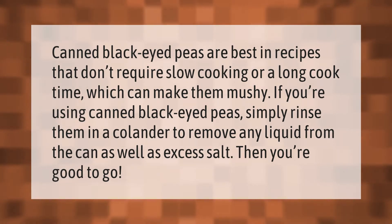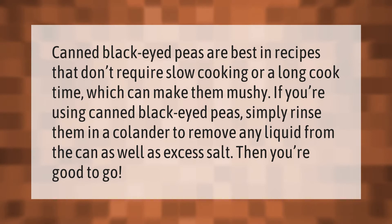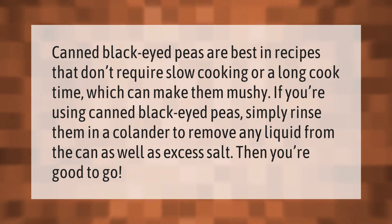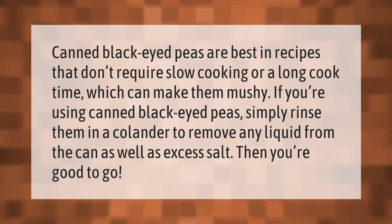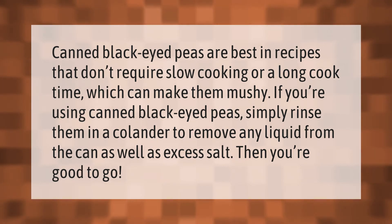Canned black-eyed peas are best in recipes that don't require slow cooking or a long cook time, which can make them mushy. If you're using canned black-eyed peas, simply rinse them in a colander to remove any liquid from the can as well as excess salt. Then you're good to go.